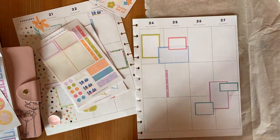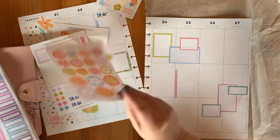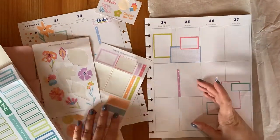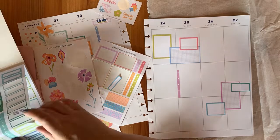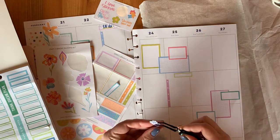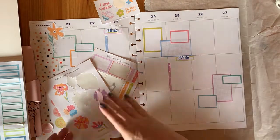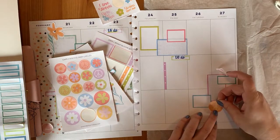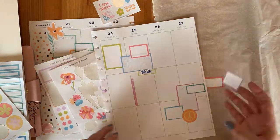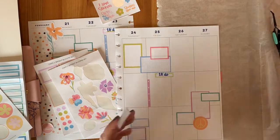Over here, instead of using the whiteout, I'm just using the Uni-ball Signo in white, which is my favorite — it's very creamy, as I've mentioned many times before. Sometimes I do use the jelly roll, but my favorite is the Uni-ball Signo. Here I'm overlaying, like on the left page, the to-do sticker from Monday onto a thin sticker from the Colourful Boxes sticker book from the Happy Planner.